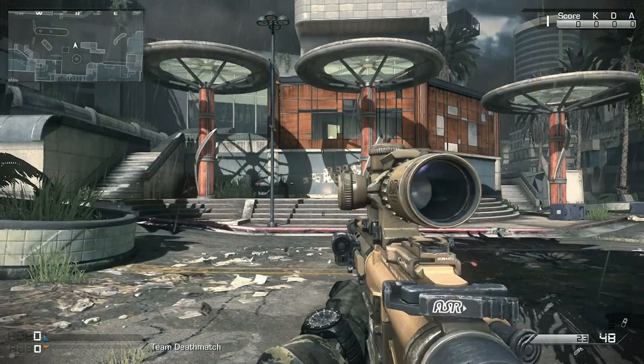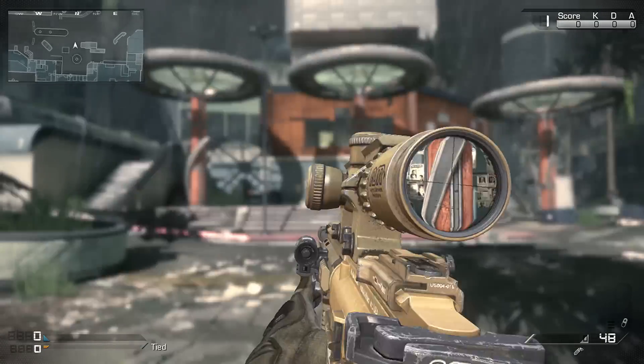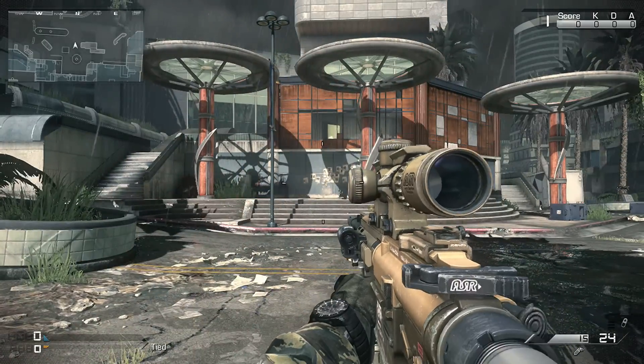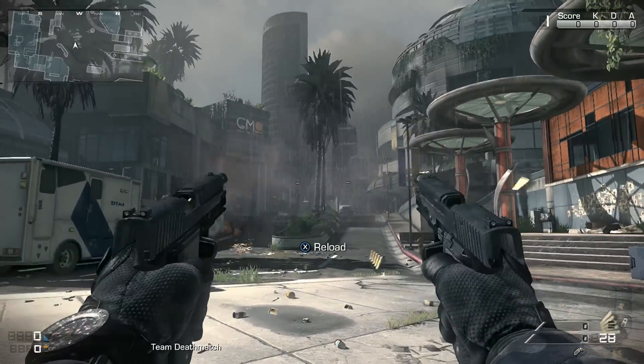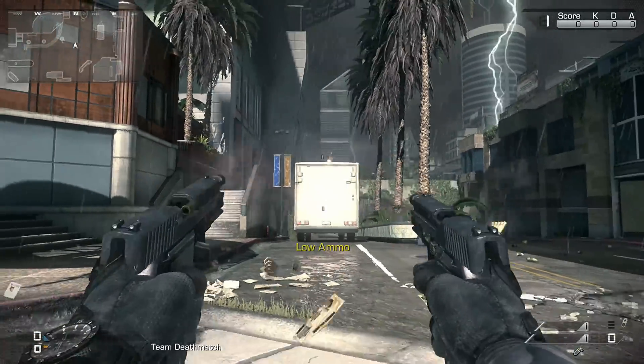They actually have different modes for pistols and different weapons. The MK14 is like mode 1 with the sniper. Mode 2 is the pistol. And mode 3 is all the other marksman rifles like this one here. It's actually very detailed — a very detailed modded controller. And this one's pretty cool: the rapid fire akimbo. You can even have only one trigger controlling both akimbos, which I think is really awesome.